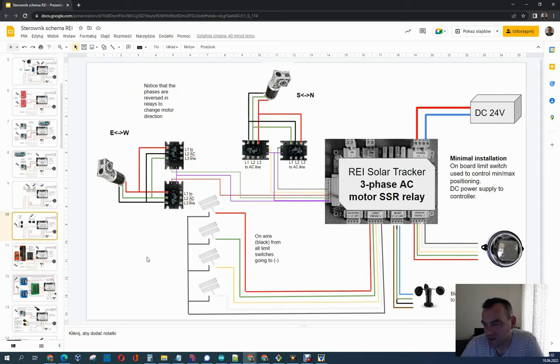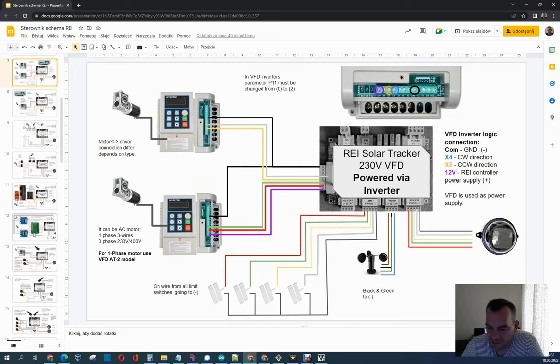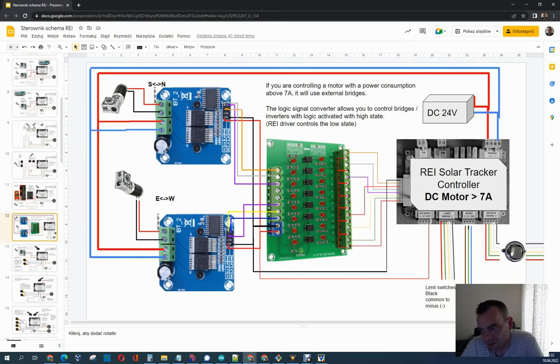There is another example where you can use AC relays — three-phase relays — and just switch the motor left and right. Again, you have to use fuses and other stuff, so if you want to use an AC motor, just use inverters. Finally, if you really want to use an AC motor with a lot of amperes, you can use external H-bridges. In that example we use a proxy device available on eBay for about ten dollars, and as you can see we are delivering PWM signals, so we can control even those types of devices where the transistors need PWM signals to activate them. As you can see, our controller can manage even that pretty complicated solution.